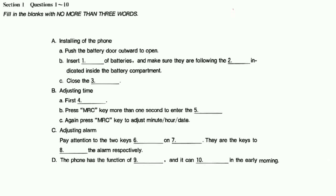I bought a new telephone. You read the instructions and I will install it. First, push the battery door outward to open and then insert two batteries, size AAA. Make sure they are following the polarity directions indicated inside the battery compartment. Finally, close the battery door. This is the first step.